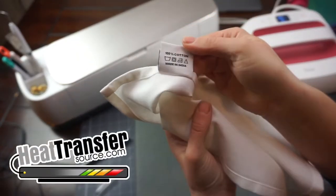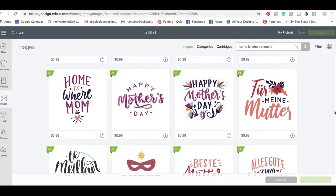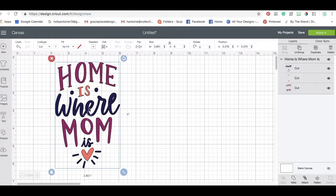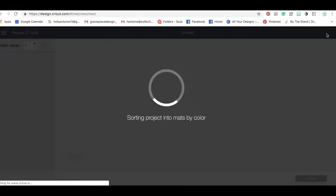We're going to load up Design Space. I found this image — it is part of the Cricut Access subscription. If you don't have Cricut Access, you could easily design something on your own and make this tea towel say whatever you want, but we're going to go with this design here.